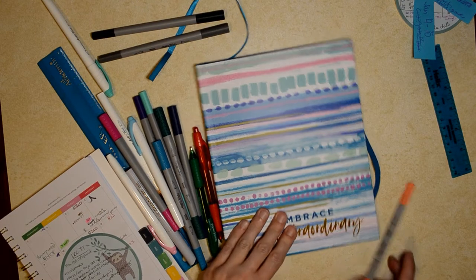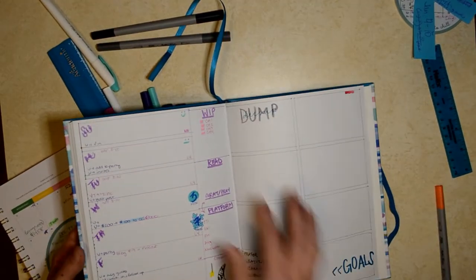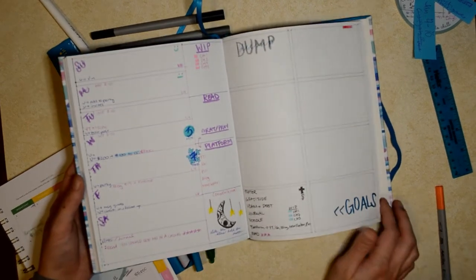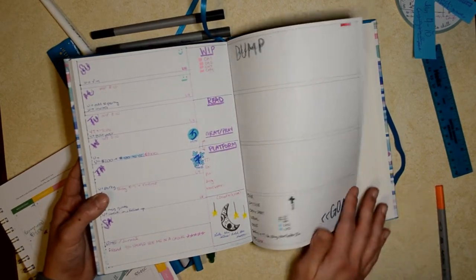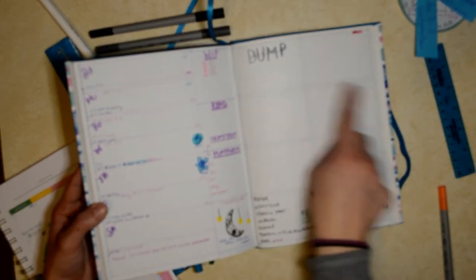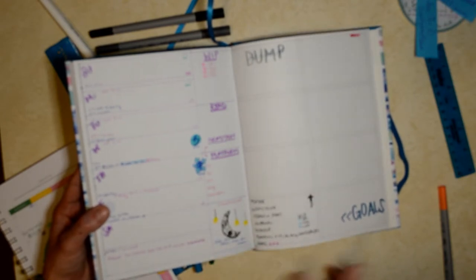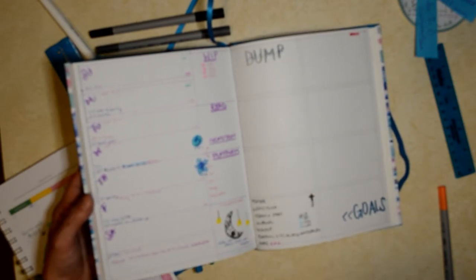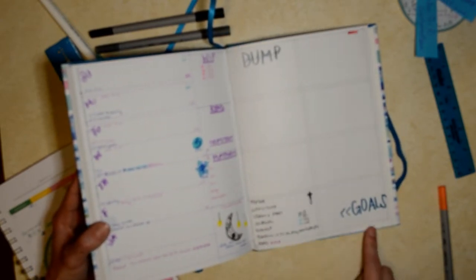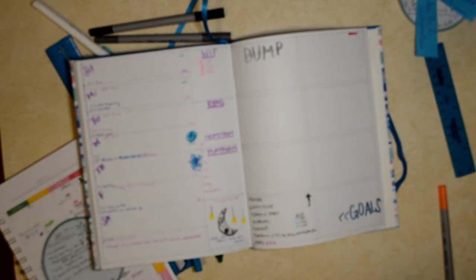Some tips and tricks I'm going to go through: I liked having a tester page in the back, and I know a lot of people suggest that — just a tester for pens page back here where you can do your grid lines. I wrote down here that this is two inches in and how many dots something is versus how many dots I have fully on each page, so it's not the full grid thing but it works for me.